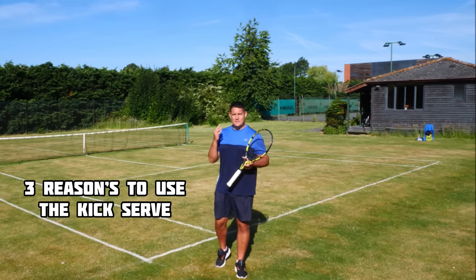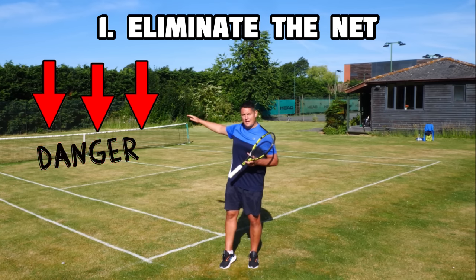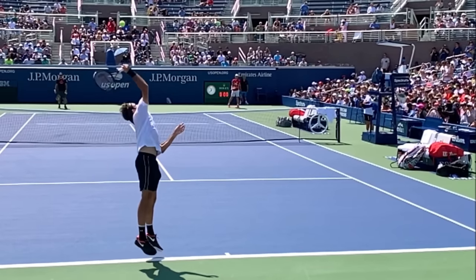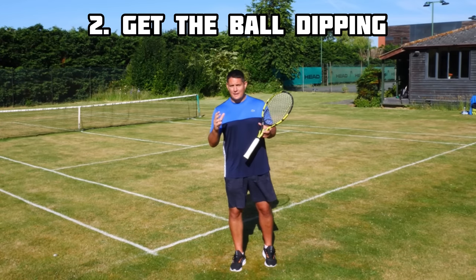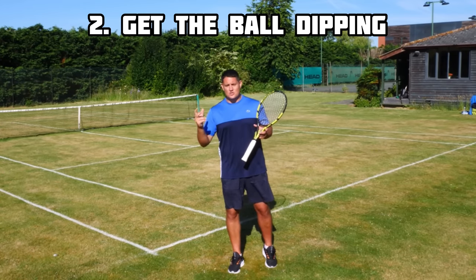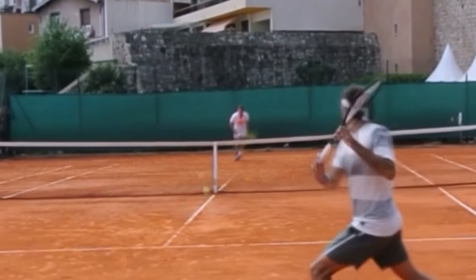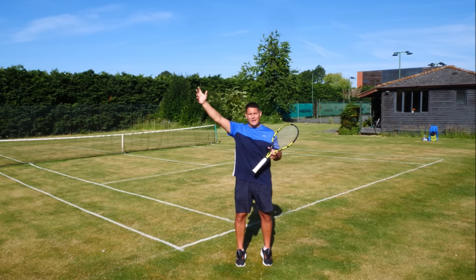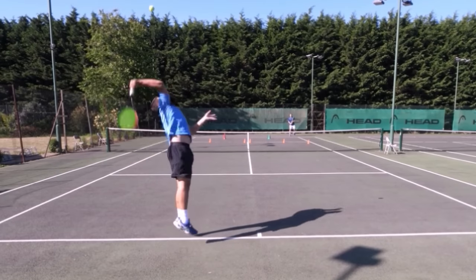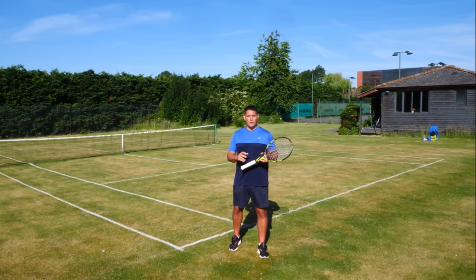The kick serve is very effective for three reasons. First, it allows us to lift the ball, giving us good margin over the net. Second, because of the amount of spin produced, it dips into the service boxes. Third, that spin creates an aggressive bounce which either lifts the ball very high or bounces it high and away from the opponent, making it great for exploiting players with a weaker backhand dealing with high balls.